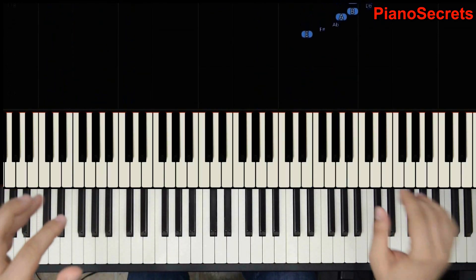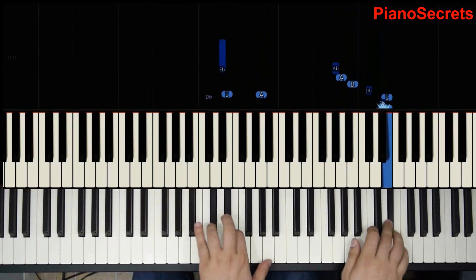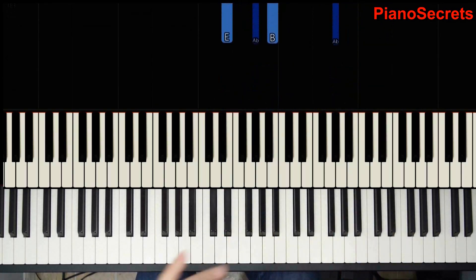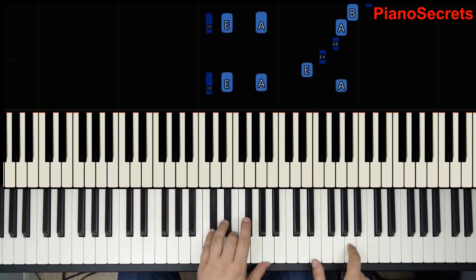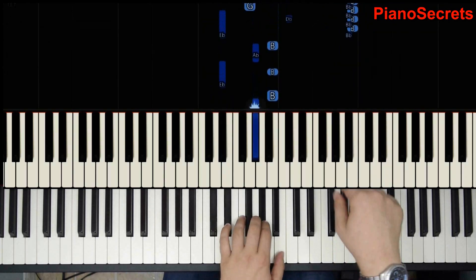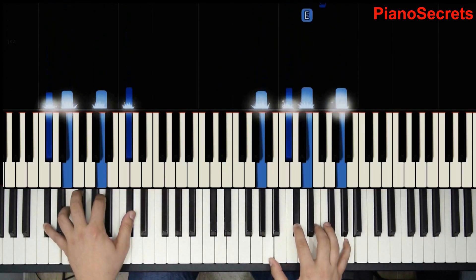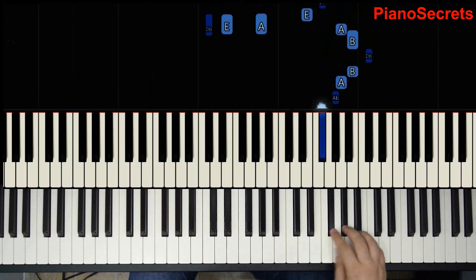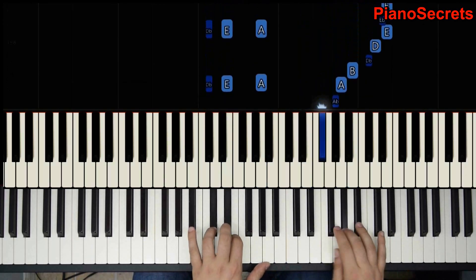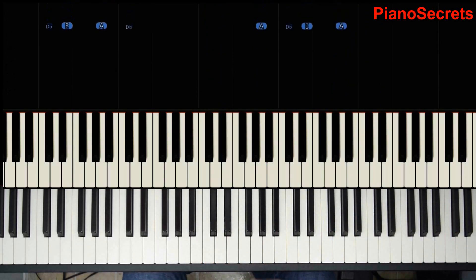Two, and then three, four. Crescendo there, and then back to pianissimo. So we have this now. Crescendo, okay — last time one, two, one.